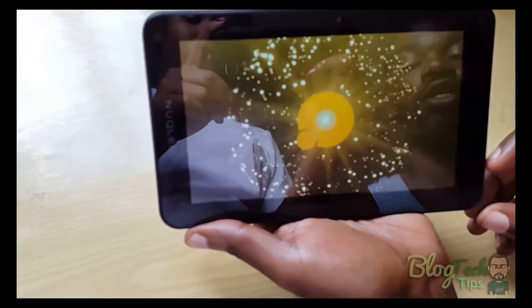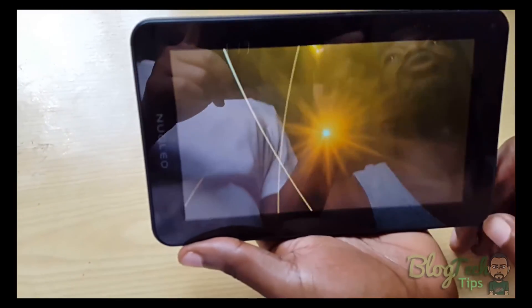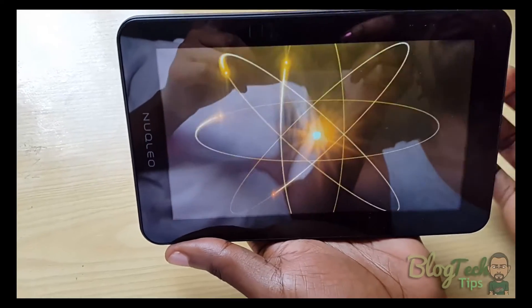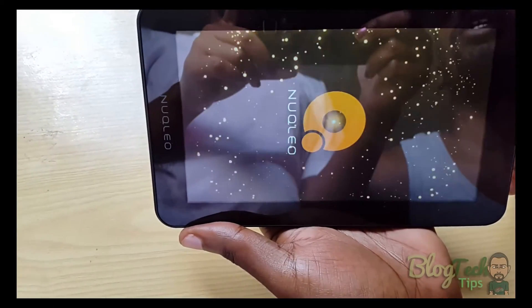Now it's working fine and powering up fully. The trick is that if you don't know this, you'd think the tablet is totally dead. It will not come out of that boot loop until you allow the battery to fully drain to 100% dead, and then plug it back in.